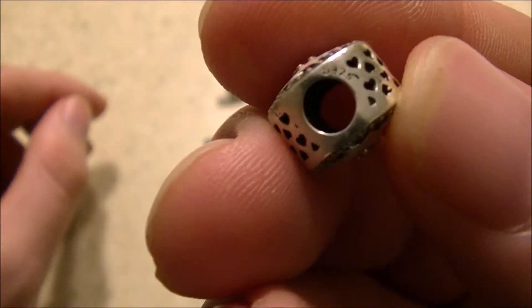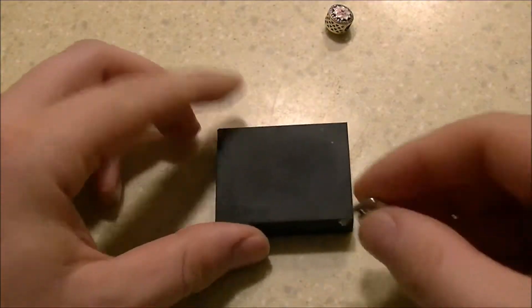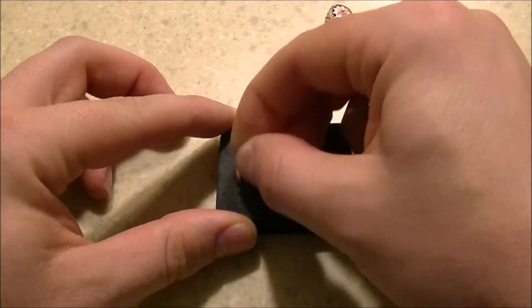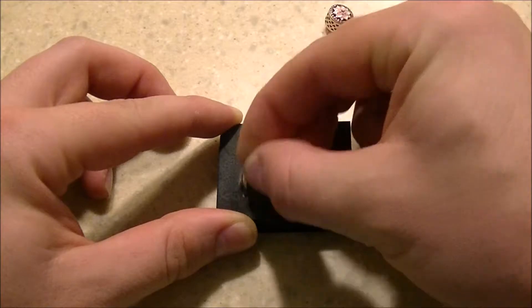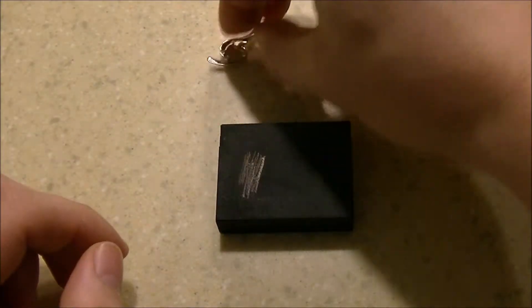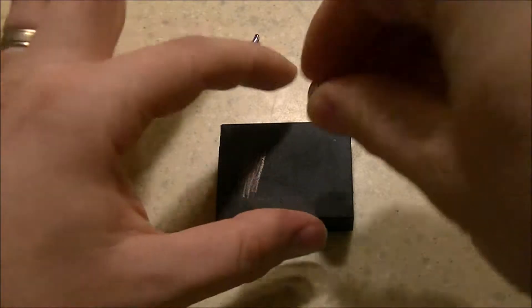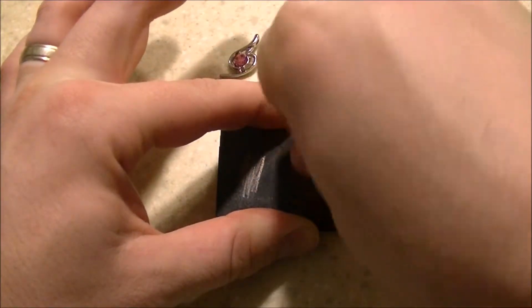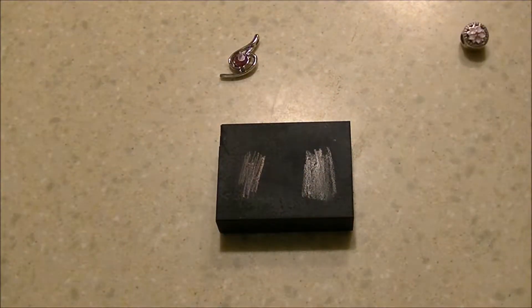Quick run through — it's going to be two separate tests of the same material. The one on the right that you're looking at right now is 925 sterling. It's a charm that I know the background of and I bought it myself at a store, so it's reputable. I know it happens to be silver. The one that's being scratched right now is a piece of zinc alloy jewelry. Zinc alloy is being put out there a great deal as sterling by fakers, essentially, because it is very shiny and it is very white in color. So this is a great little test to get this done.